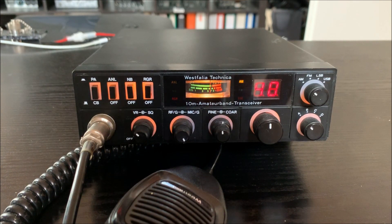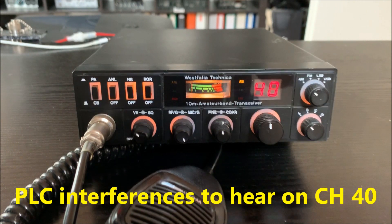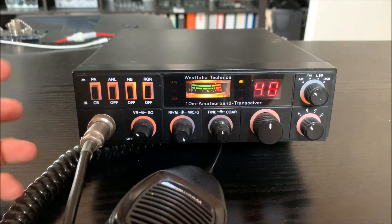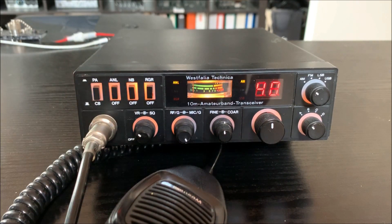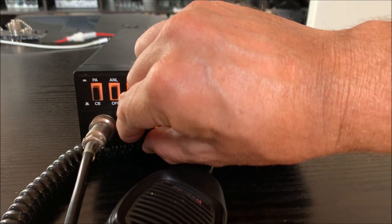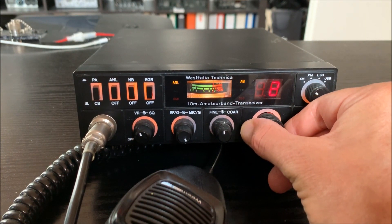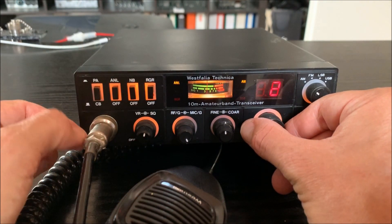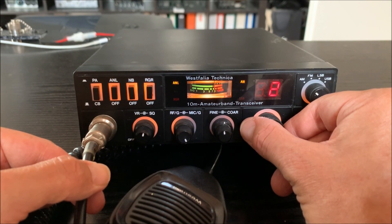There is a PLC — power line communications — interference on the frequency. You can see it a little bit on the S meter. We take in the ANL switch, and the noise is going away. Okay, let's look at channels 1 to 40.